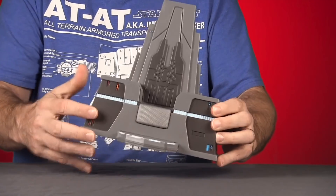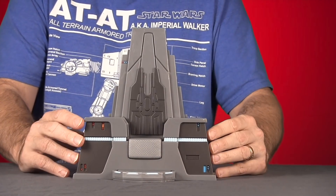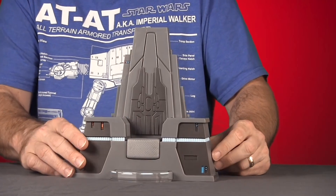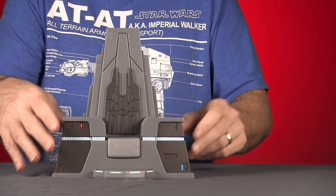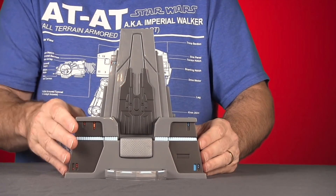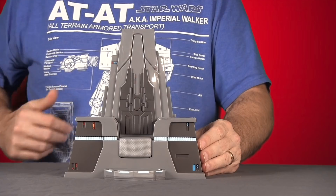It looks like something you would see in an Imperial or First Order command center. It looks better than the Emperor's Throne we saw in Return of the Jedi. The only downside is it doesn't rotate, but toy-wise I think it's definitely a cool display piece.